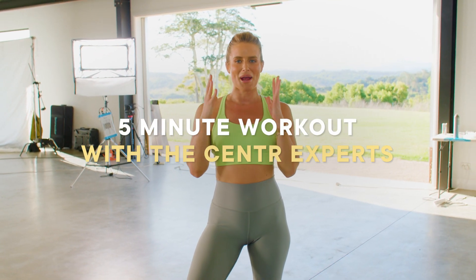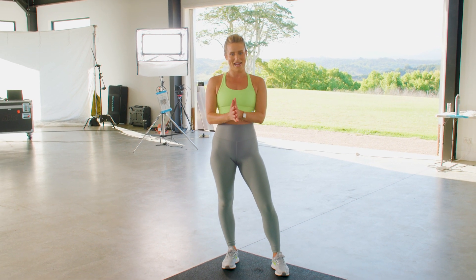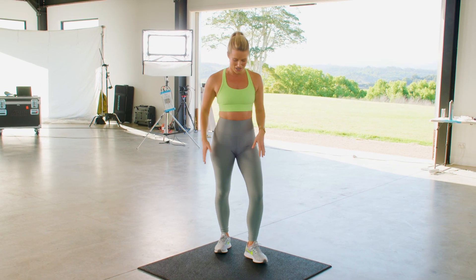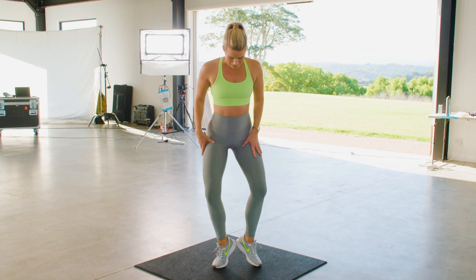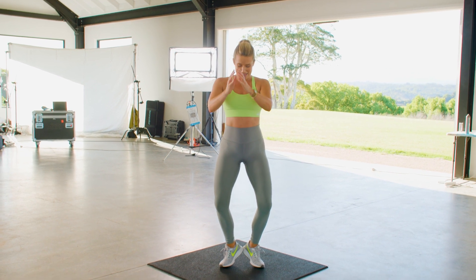This is a five-minute burner. I'm going to take you through a minute of heel raise squats. Let's get started. Right heel lifts up, left heel lifts up. You want to squeeze those heels together. Open those toes to the side. Let's go.